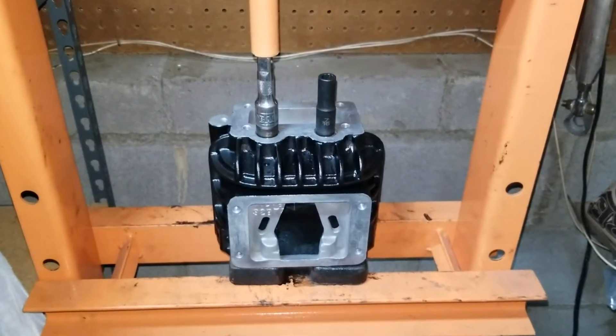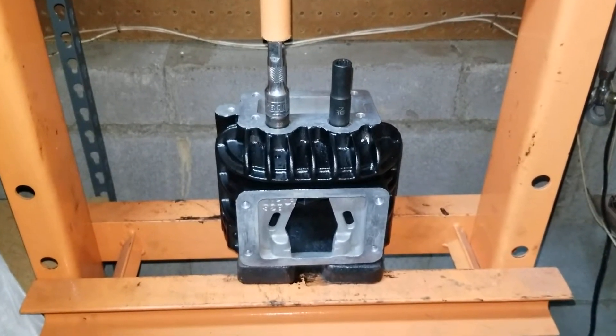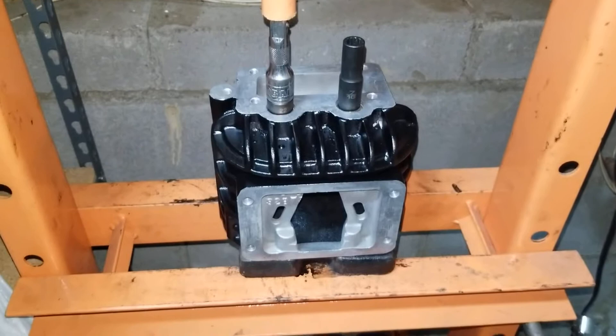Hello and welcome back to the channel. If you're new please hit the subscribe button, if you're returning thanks for coming back. We're now at the point where we're going to push out the end cap bearings on the Jackson Racing supercharger.